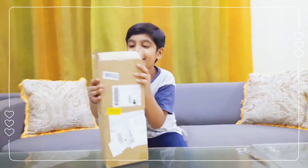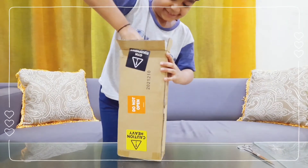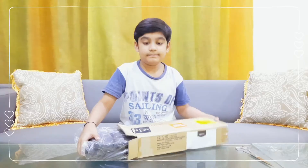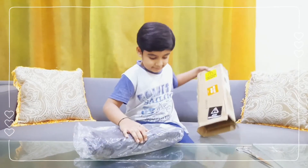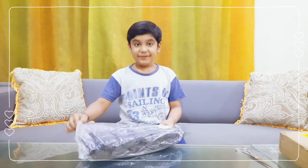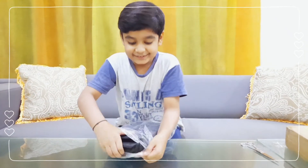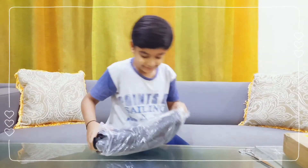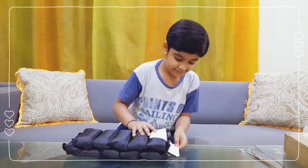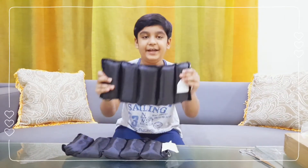Now let's open it up. This is the Anchorway itself. So this is one of the Anchorways.